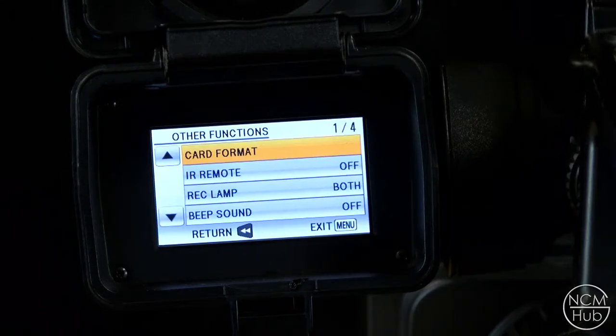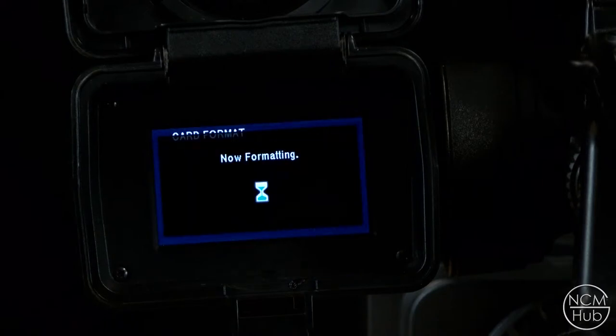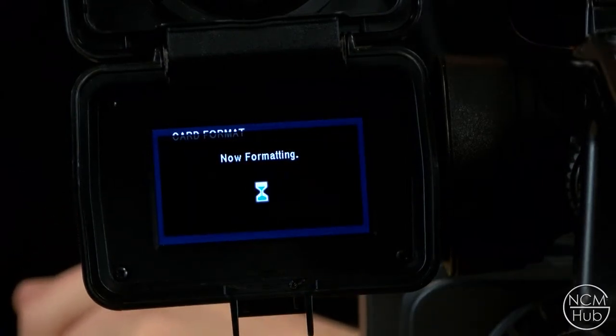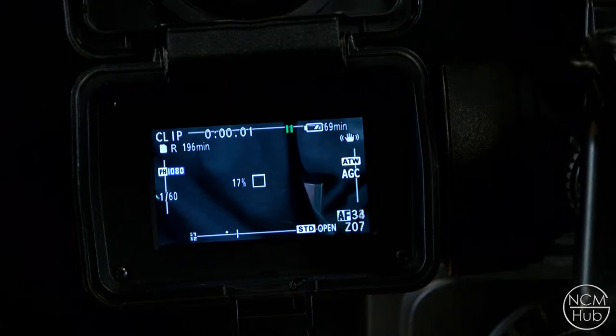Click card format, scroll up to yes, then scroll over to yes again, and now just wait for it to format. Once it's done you can press enter or menu to exit and you're back to start.